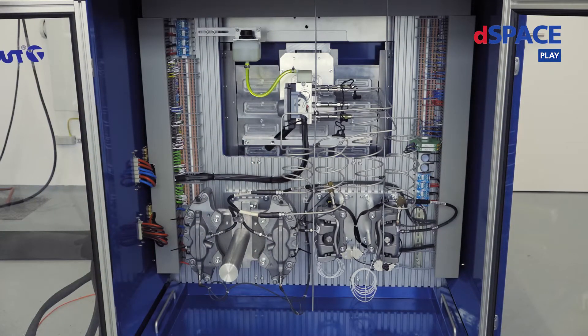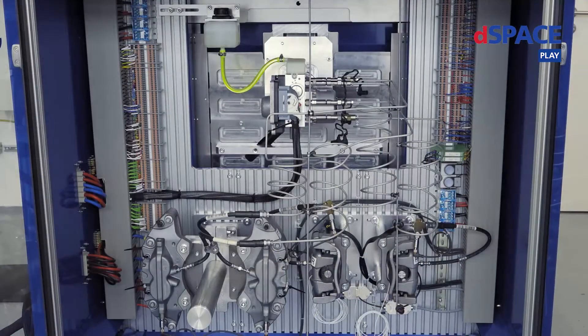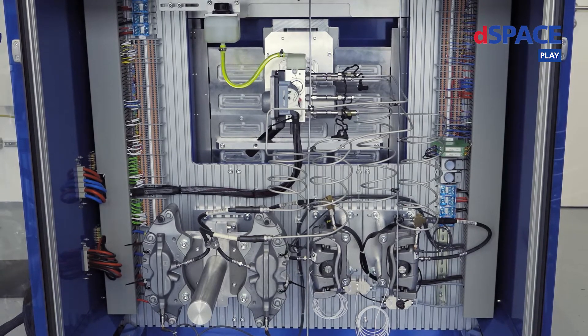In the middle of the compartment you can see the brake booster ECU, which is connected to the other parts as well as to pressure sensors, brake discs, and force sensors at the back to measure the electronic park brake. The length of the brake pipes, which you can see in the middle, are the same length as in a real car. We have attached several pressure sensors in the circuit to check the brake pressure of every single cylinder.